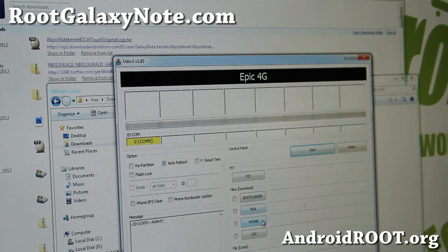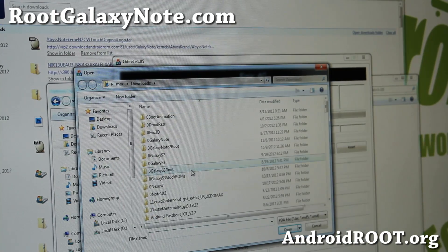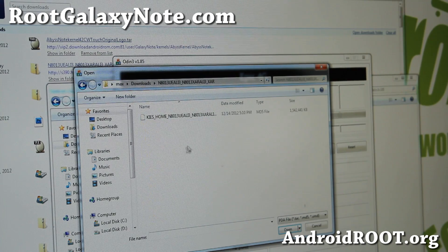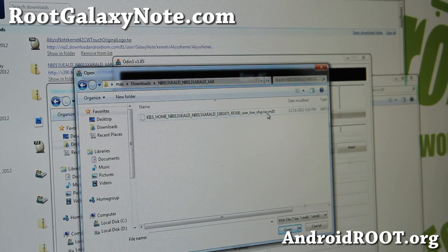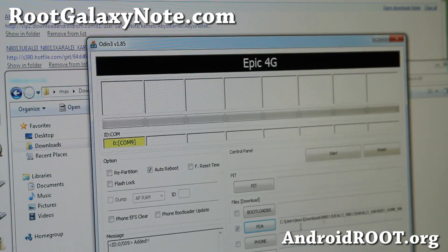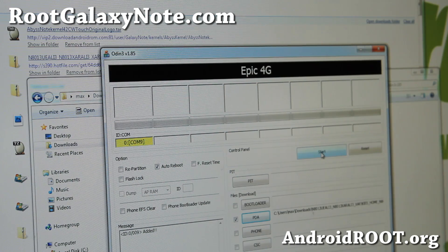Next, you don't have to touch anything. Go ahead and hit PDA and find that tar.md5 file you just unzipped — it's in the N8013 folder. Find the file ending in tar.md5, click it, and hit Open. Next, you're going to hit Start and this will basically unroot you back to stock firmware.